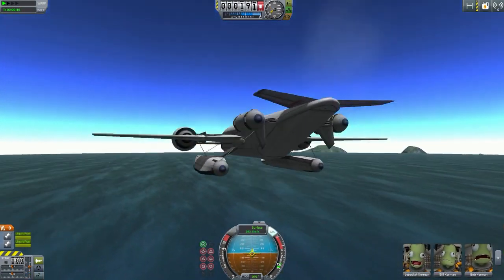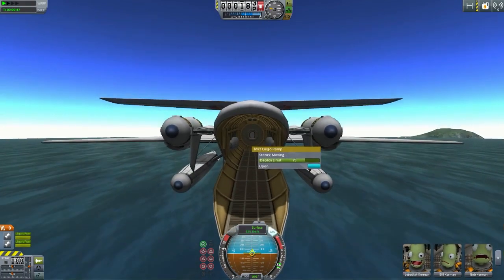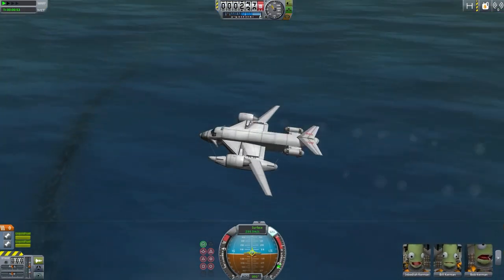So this is meant to be an amphibious vehicle. There's nothing inside it, but if you wanted to you could add something. As far as the design goes, I didn't think it was going to lift off as early as it did on the runway, but it did.